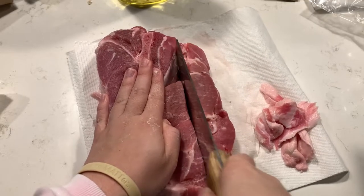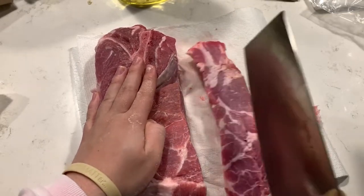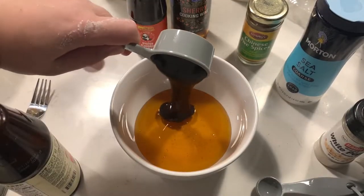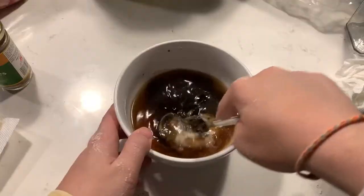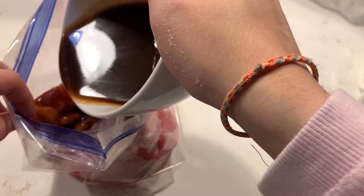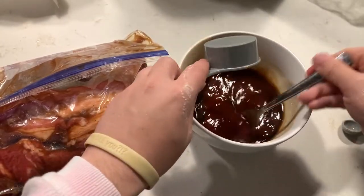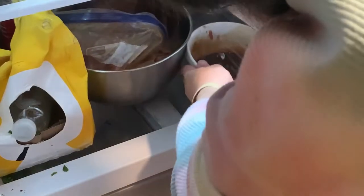First, cut the pork lengthwise into 3 to 4 planks about 1.5 inches wide and transfer to a large resealable bag. My meat wasn't exactly boneless, but just cut around it if yours has a surprise bone as well. Next, combine the honey, hoisin sauce, oyster sauce, wine, five spice, salt, and white pepper, and whisk until smooth. Place about two-thirds of this marinade into the bag with the pork, seal the bag, and toss until evenly coated. With the remaining marinade, whisk in the ketchup and cover with plastic wrap. Place the bag in a bowl and put both into the fridge to marinate overnight.